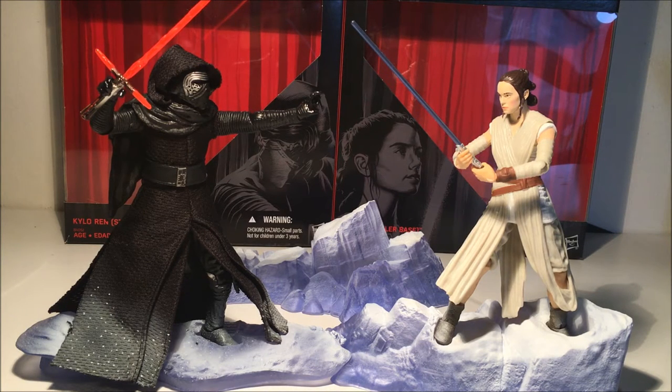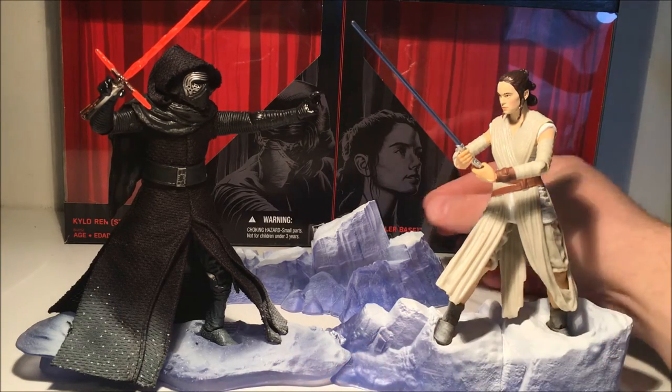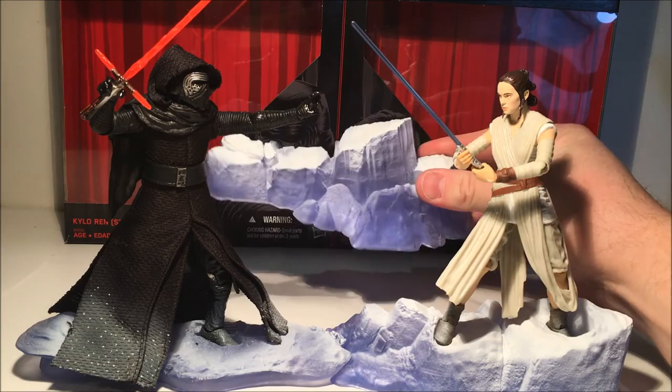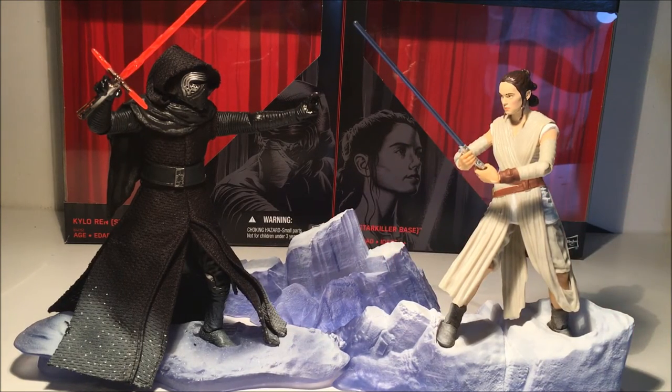I guess the bonus for these sets are the bases. So you've got the sort of snowy ice base, and then you've got this extra piece at the back, which looks pretty cool - just a little bit of a backdrop. It would be cool to see more deluxe figures like this with a little bonus stand or a bit of an environment. The only bummer about these stands is that I wish they had peg holes, because they don't stand very tight. They've got footholes but it's not very tight.